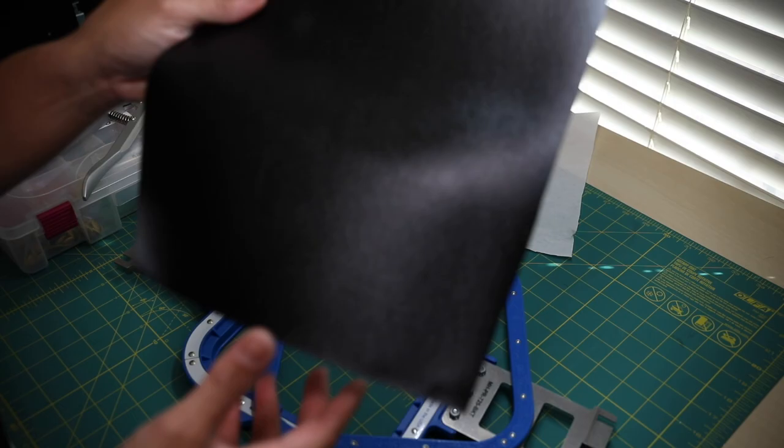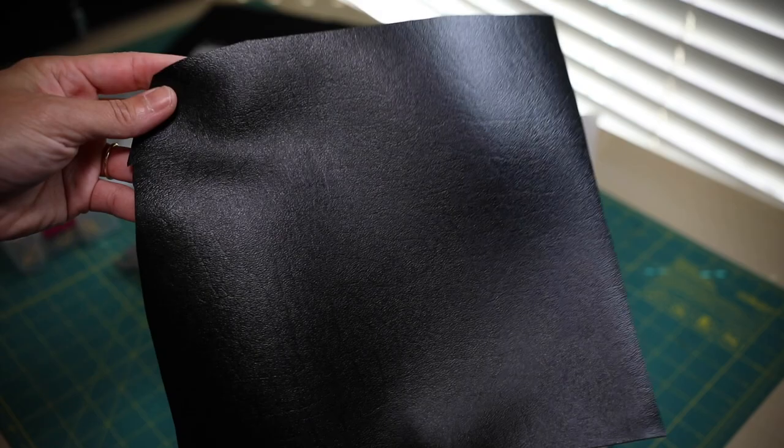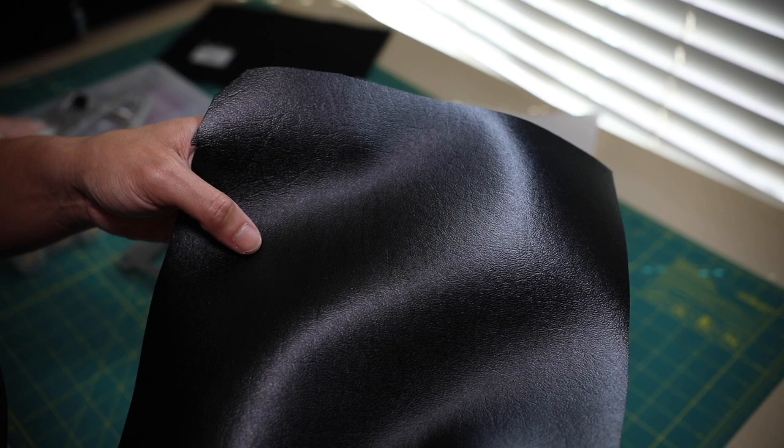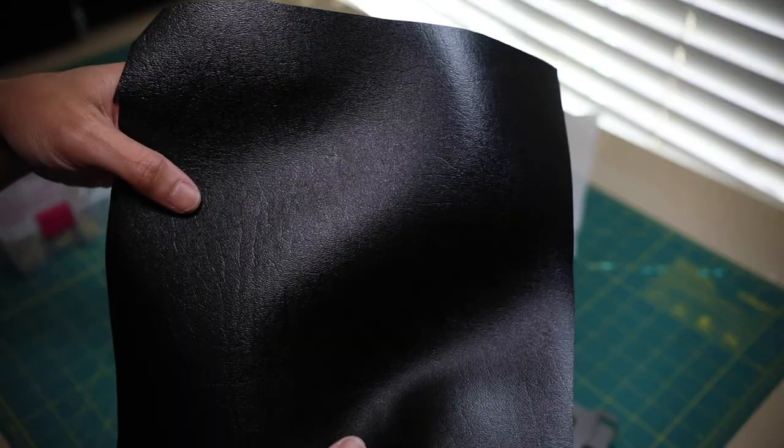We're going to be using a piece of marine vinyl that I purchased from Joann's. You can easily find this marine vinyl at your local Joann's or you can look it up online. The other names it goes by are embroidery leather and faux leather.